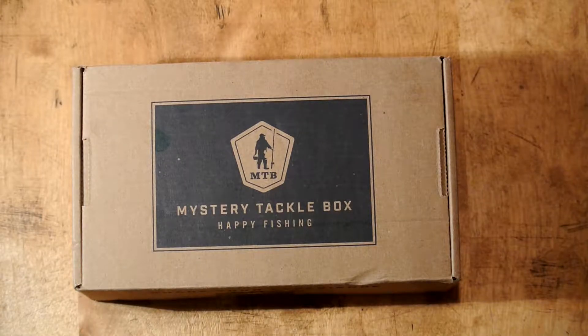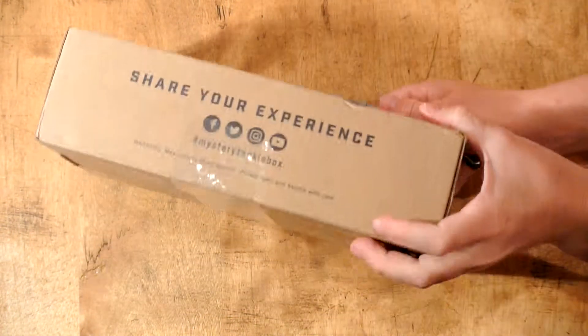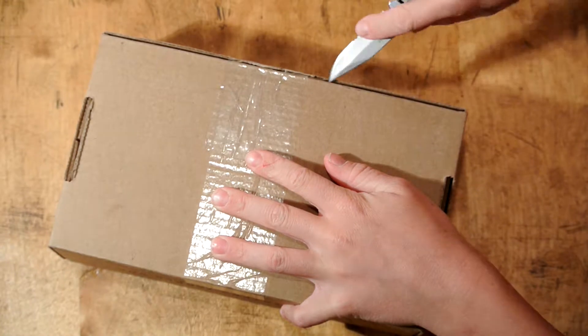Hey guys, welcome back to another unboxing video. Today I'm going to be unboxing my first Mystery Tackle Box, do a little bit of a review, kind of show you what I got. Let's get into it.